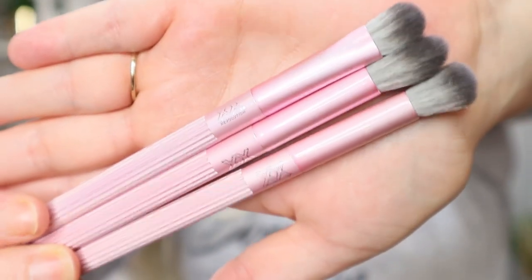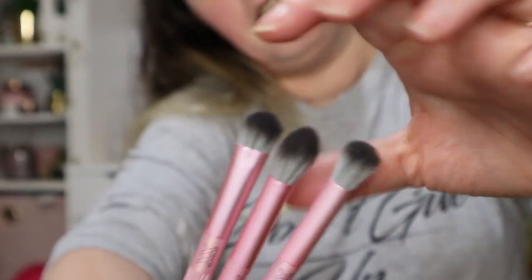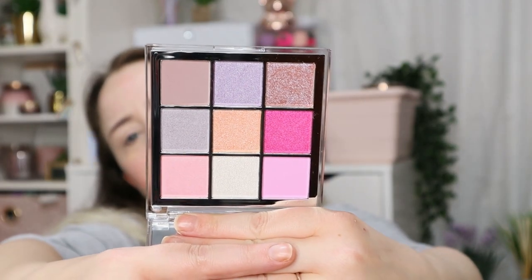First up we have three brushes — three eye brushes. They are quite big; this one might even work as a concealer buffer because it's quite flat and bushy. Next up we have this palette with a silver glittery front — these are a lot bigger than the Revolution Pro square ones. It's nine pan — it looks stunning. It reminds me of a Huda palette, it's really really pretty. I don't know whether to use this today or the other one we haven't seen yet, but this one is absolutely beautiful.